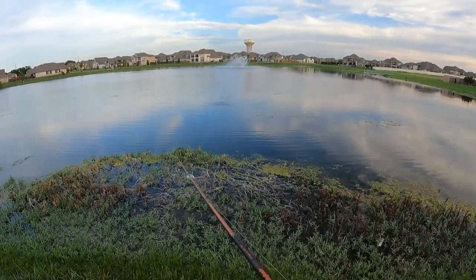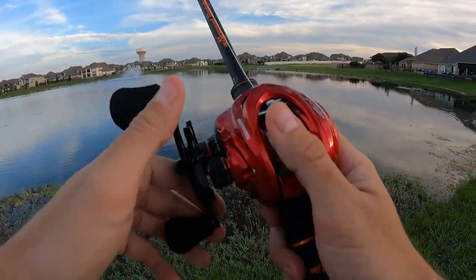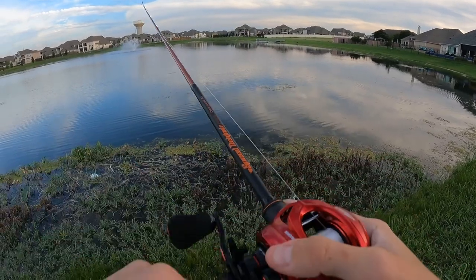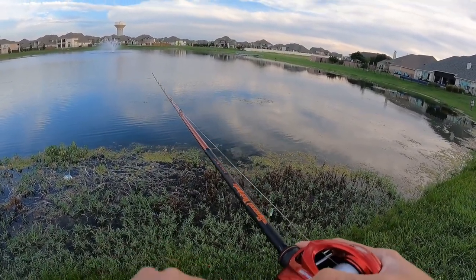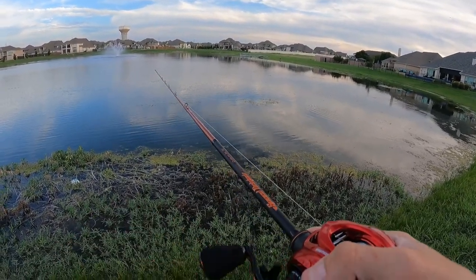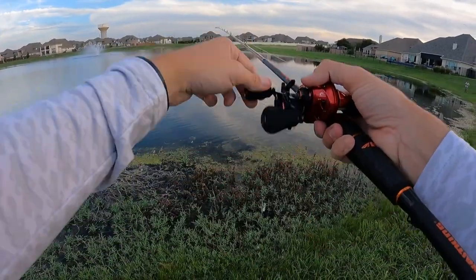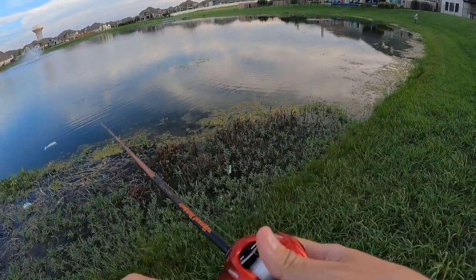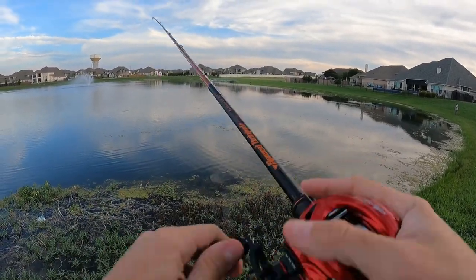Look at that — smooth, long cast, no backlash, easy going once you get it dialed in. It's a little different for everybody depending on how you like to set up your rod and reel combo. But for me, it's usually about distance, accuracy, and reducing any sort of backlash, so this is working out pretty smooth. Feels really good in the hand too — very small, very easy, very lightweight. Once again, this thing is only 6.4 ounces.